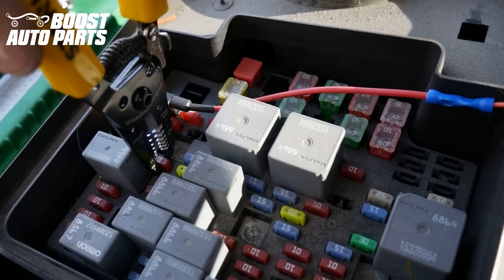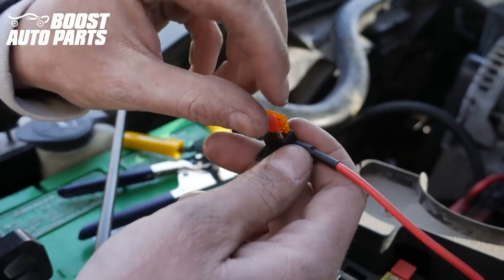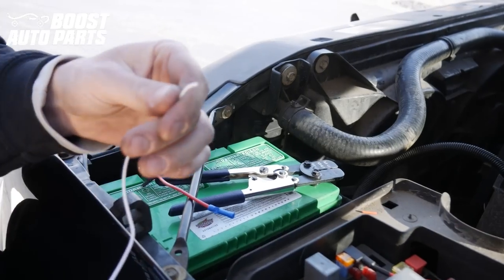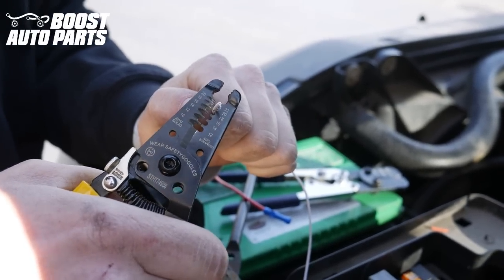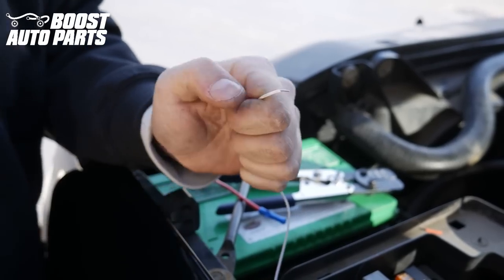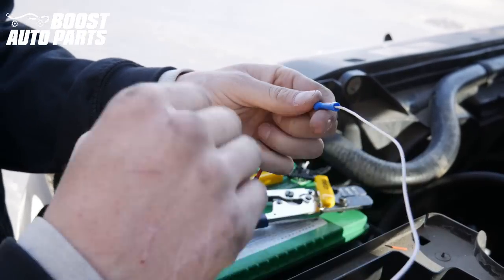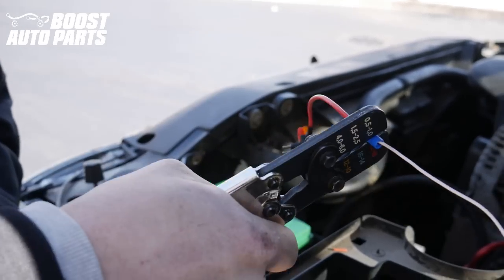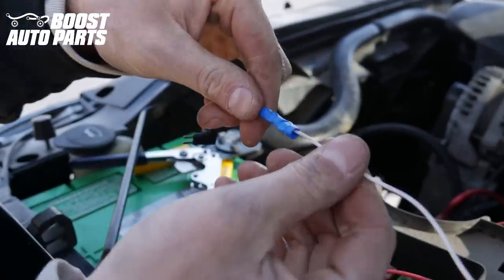For the reverse light, we're going to go ahead and remove the trailer backup fuse. Now we're going to go ahead and place the original trailer backup fuse into the lower slot on the fuse tap. We're going to go ahead and strip the white wire, then place that into the butt connector on the fuse tap. Now we're going to go ahead and crimp it down, and we'll go ahead and place that into the original slot.